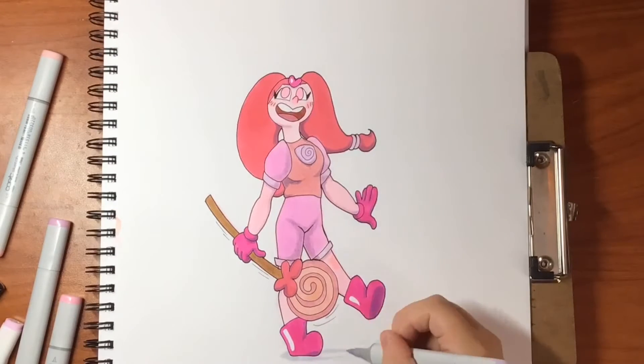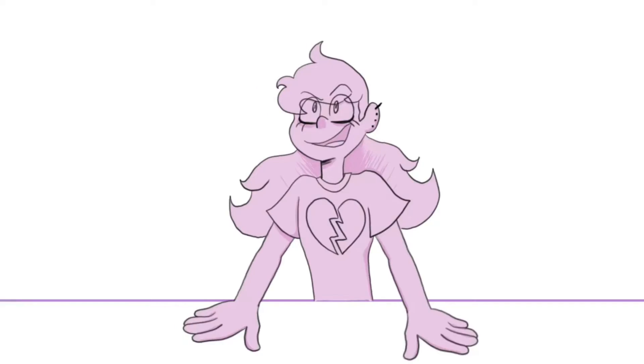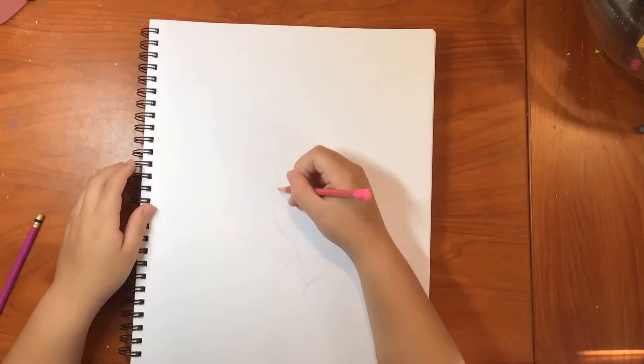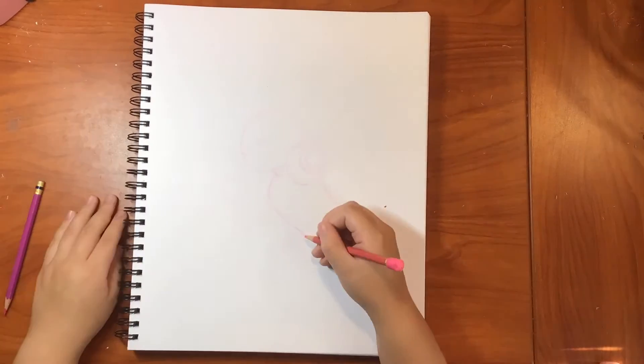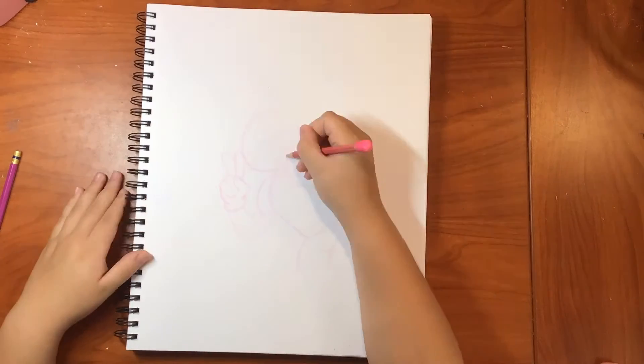I kind of messed up hard on this drawing. Let's just try again! Hello everyone, this is Nyla from Pink Ink. I am attempting drawing Vivi Star again because I feel like I didn't give the first one justice and I didn't show you how she actually looks proportion-wise.